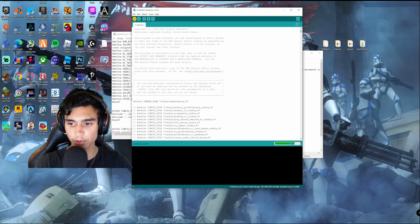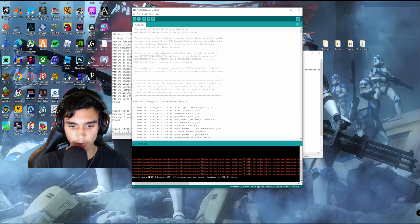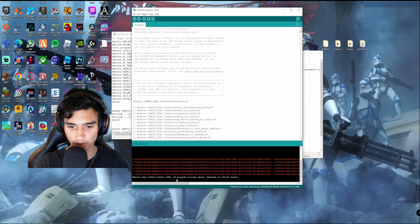It's almost done compiling. Here — you can see the sketch uses 89% of storage, and it's finished.